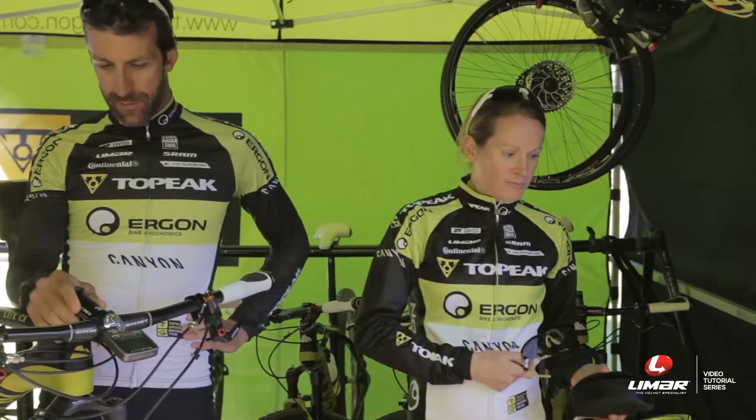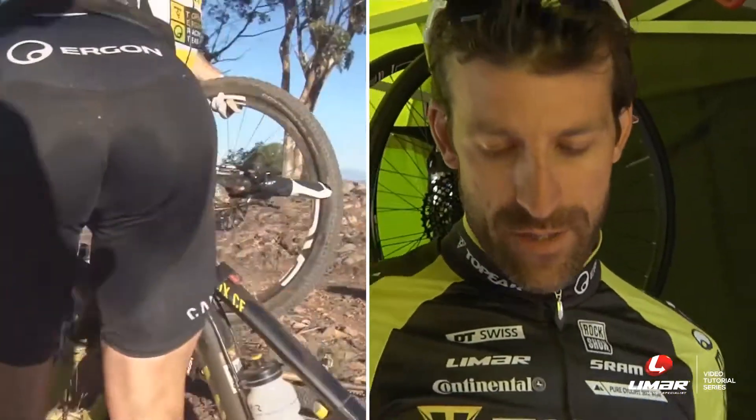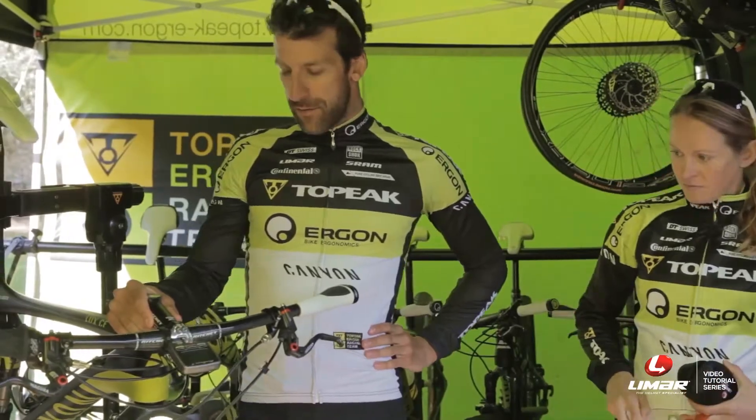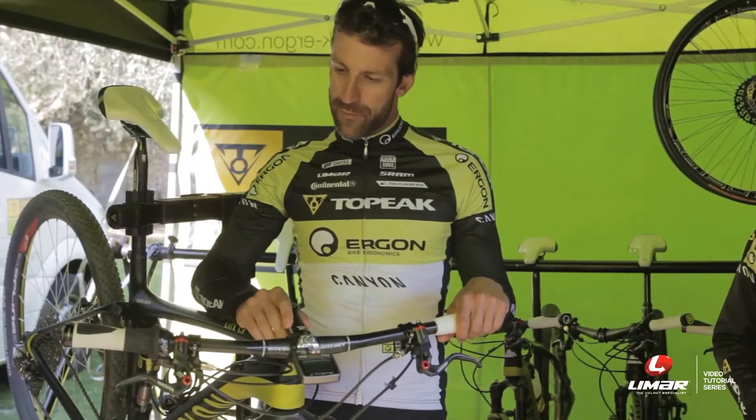In terms of bike, one of the most important things in marathon racing is the tire choice and the tire pressure. We used a very fast tire, the tire pressure was 1.6 bar, so this is pretty low, but with this volume tire it's possible to ride.